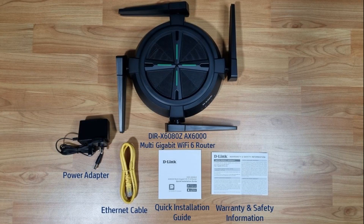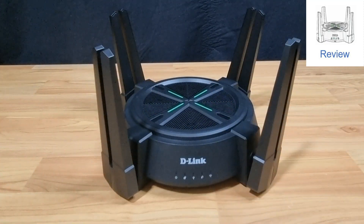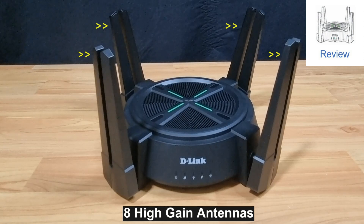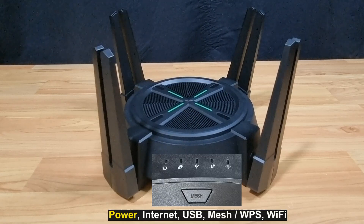These are the items in the box. Looking at the front view of the router, you can see the eight high-gain antennas. It has got LED indicators from left to right: the power, the internet, the USB, the